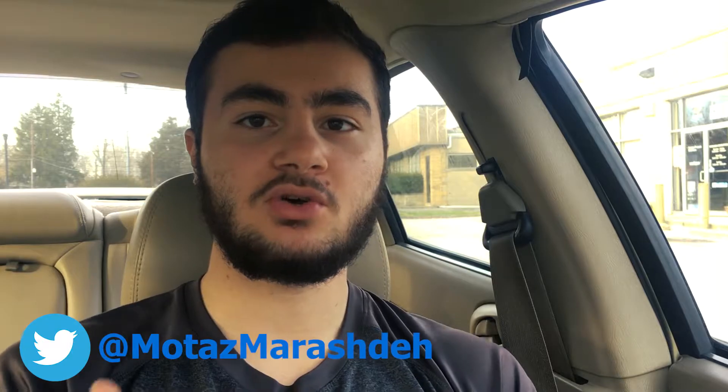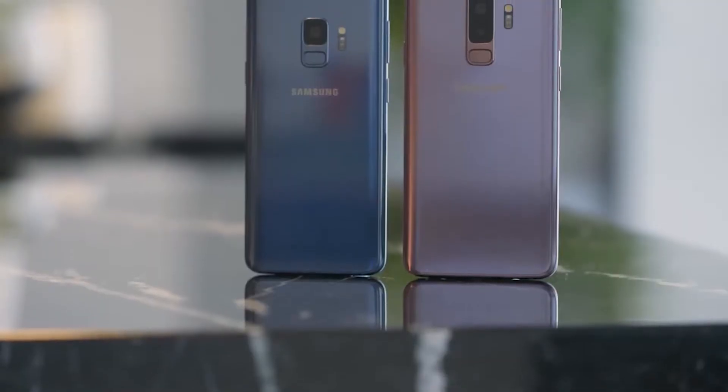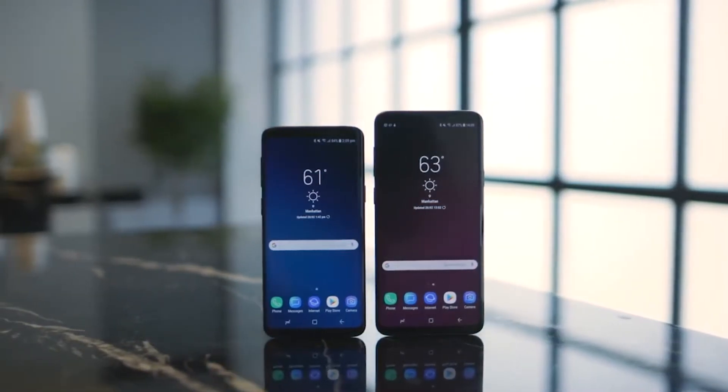Hey, what's up guys, Tech Time here and I am back again with a brand new video. As you guys can see, this is a different kind of setup — I'm in my car currently. I wanted to make this video and share my thoughts on the Samsung Galaxy S9 and the Galaxy S9 Plus, and why you should skip this one.